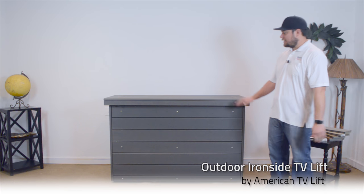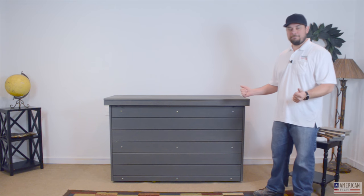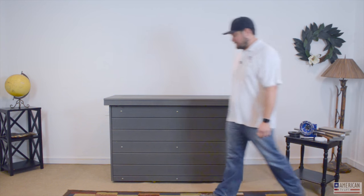Today we have the newest craze in family entertainment: an outdoor TV lift cabinet. You can have your TV outside. You want to be outside but you don't know what you want to do because you worked all week. Here's the idea — you can watch TV while you're outdoors. Let's demonstrate it.